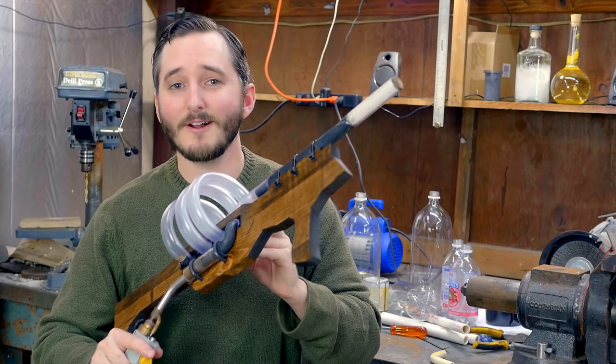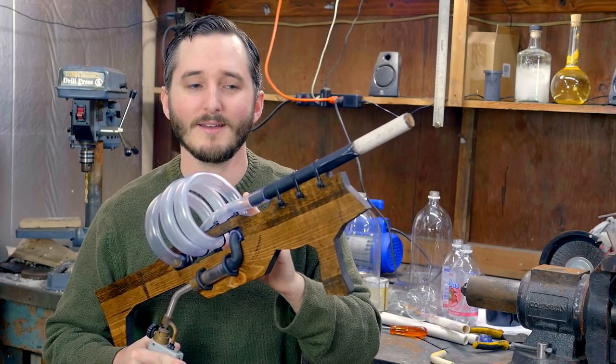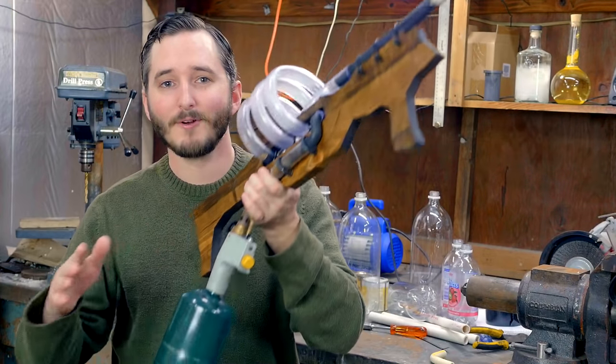So what I think I'll do to start this video is show how to make a simplified version of this — a design that is as simple as I can get it to fire a soda bottle from a propane torch.